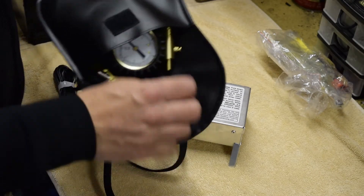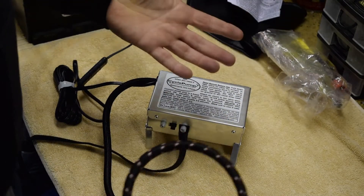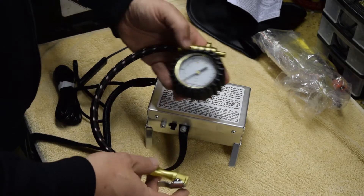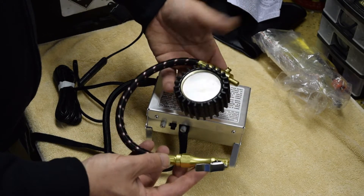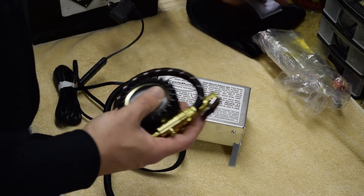There's an optional extra which obviously does add bulk — if you've got the space and you've got a big set of panniers, they do have a little inline air pressure gauge that you can push onto that, which is a nice piece if you've got the space to transport it, very handy.